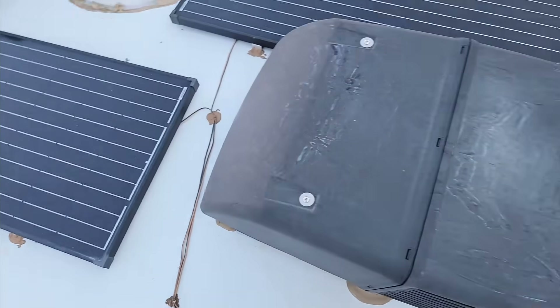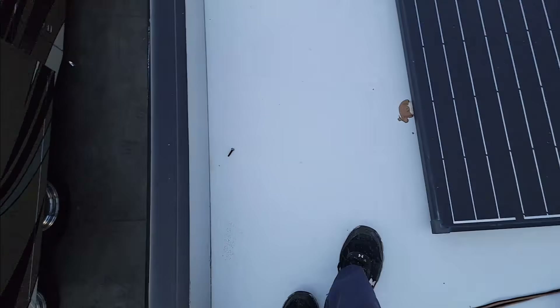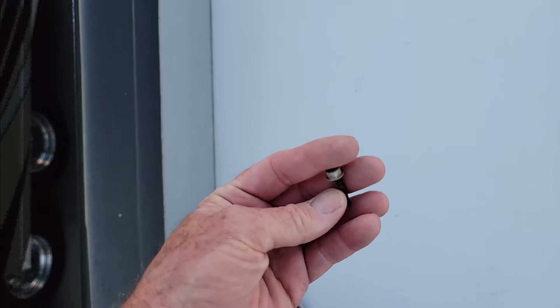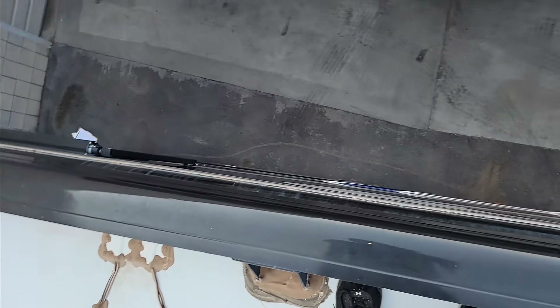Check to make sure the A/C unit is not loose to the roof. Found an extra screw up here — I guess they don't probably need that anymore. Over on this side, not seeing an issue with the sealant on this side either.